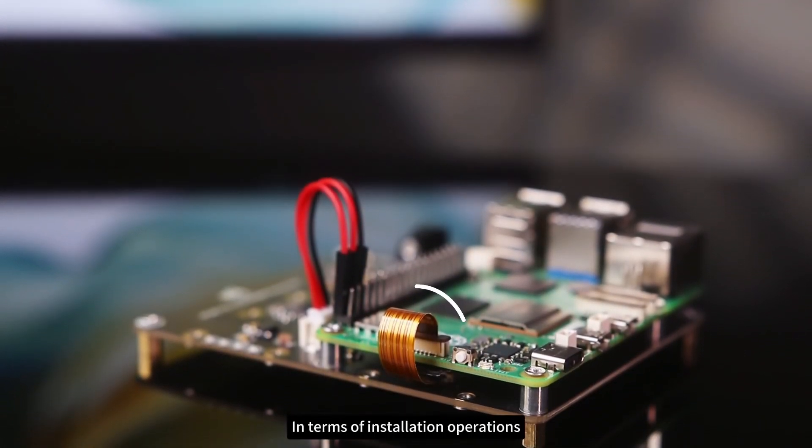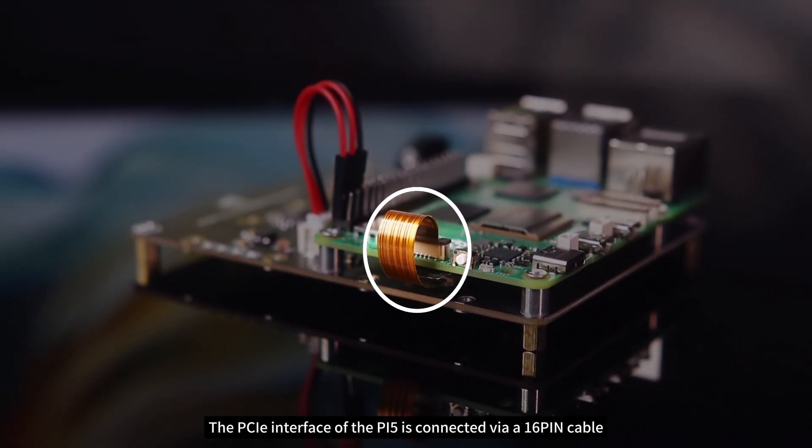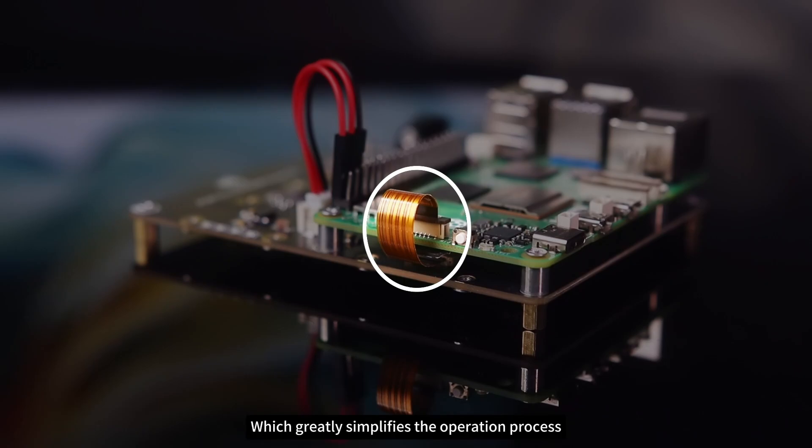In terms of installation operations, the PCIe interface of the Pi 5 is connected via a 16-pin cable, which greatly simplifies the operation process.